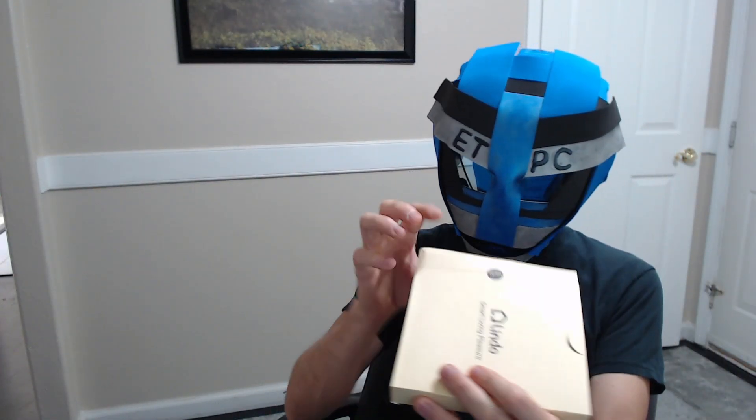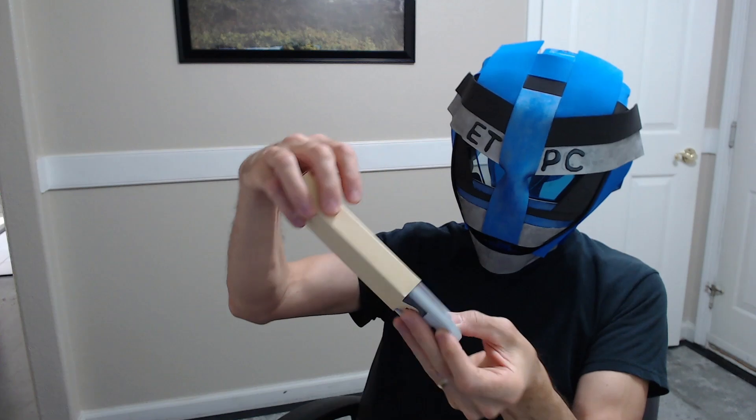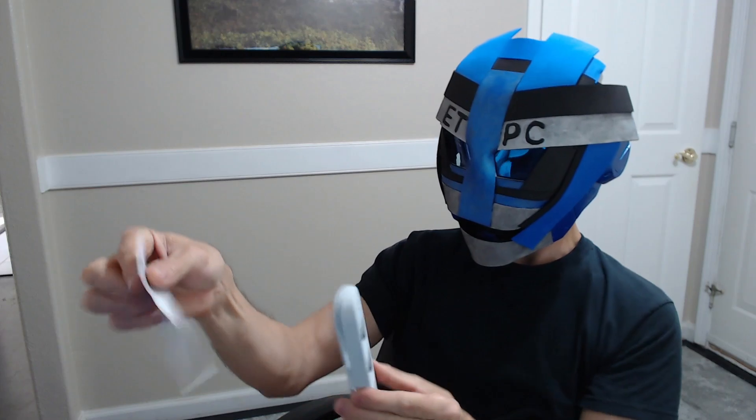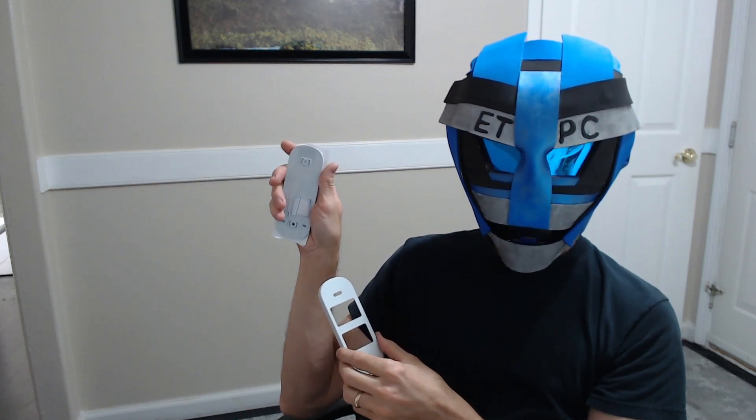Next we have number two. This features the doorbell mounting bracket. It comes with a nice little template for your screws, and either a flat base or, if you're not directly in front of your house — maybe off to the side — this one comes with a slant so you can have your camera off at a little bit of an angle to catch stuff. That's labeled as Step 2.